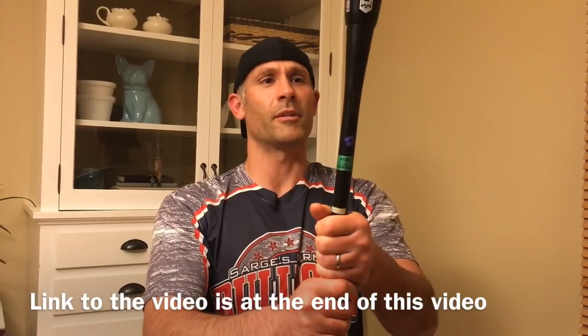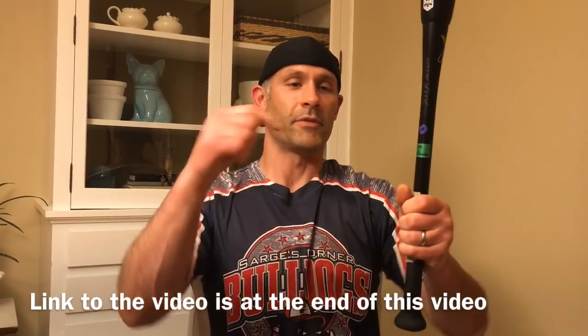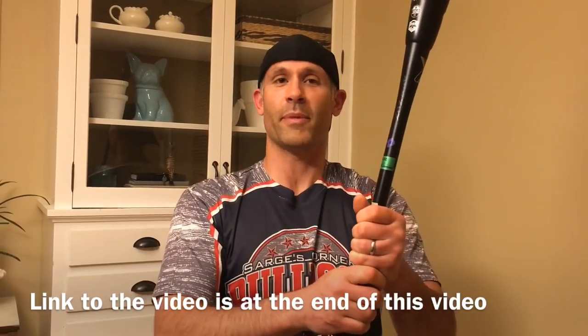Be sure to check out my other video where I give eight tips of how to develop this, because it can take some time to develop. Check it out and check out how much more whip you get with this grip. Feel free to leave any comments or questions down below. This is The Bat Hound, everyone, signing off. Be sure to subscribe to the channel here and check out some other videos here and down here.